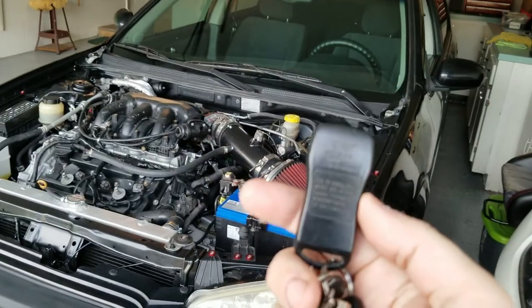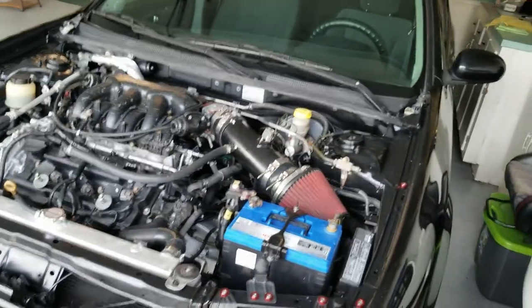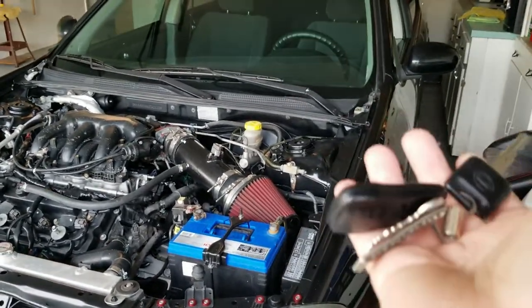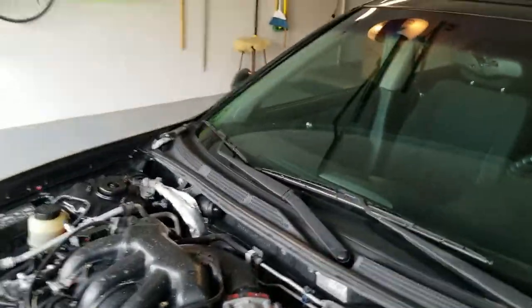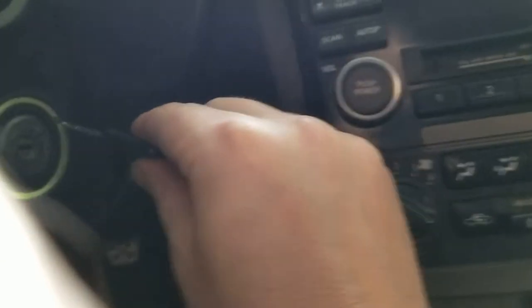I have a key fob from my other Maxima, but it didn't come with a key fob, so this key fob doesn't work with this car. What I'm going to show you is how to program the key fob to work with the car. It's pretty simple. Just get in your vehicle, lock the door, take your key, and put it in and out of the ignition six times like this.